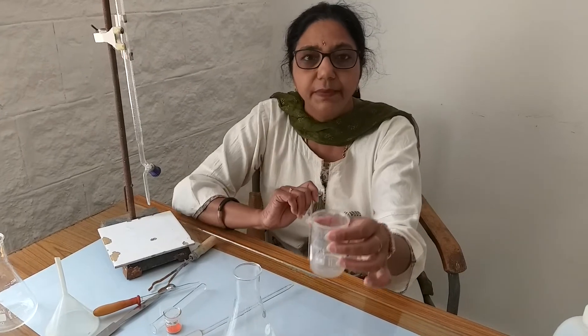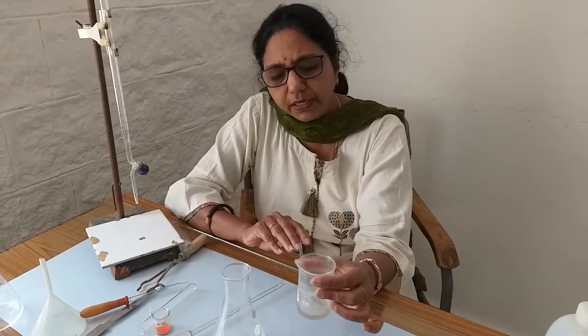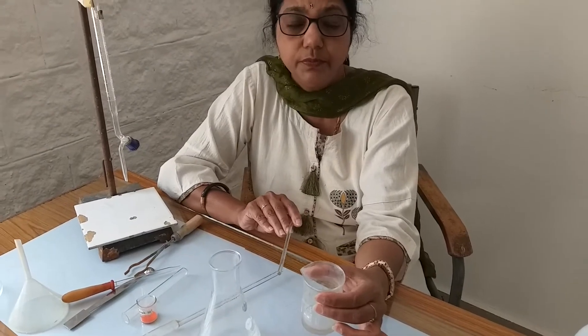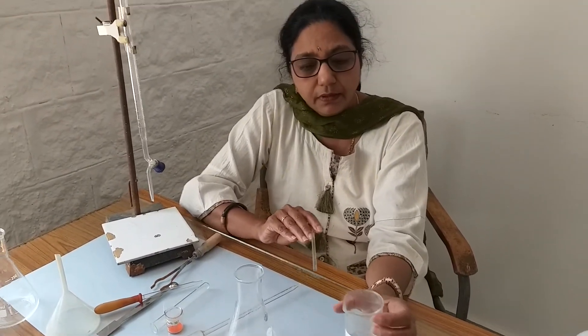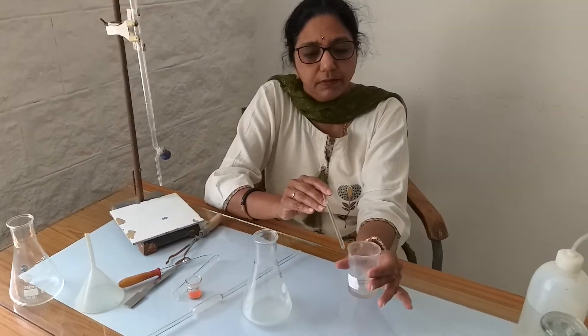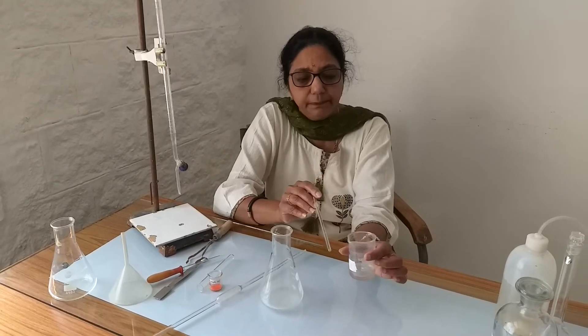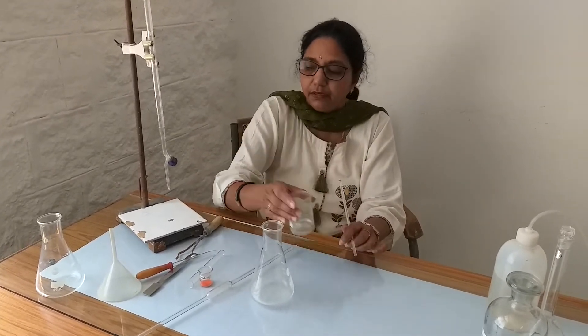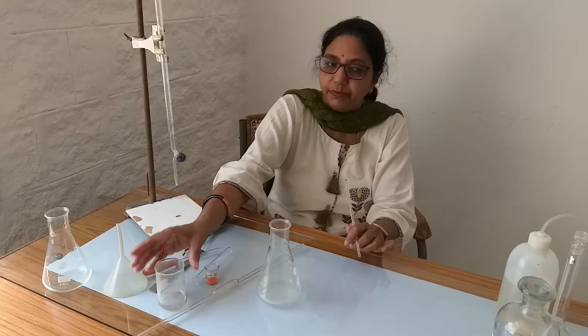This is the beaker. The beaker can range from 1 ml to many liters in capacity. Because the beaker has a small beak or a spout, we call it a beaker. It has a wide mouth, and we normally use these beakers to prepare solutions.